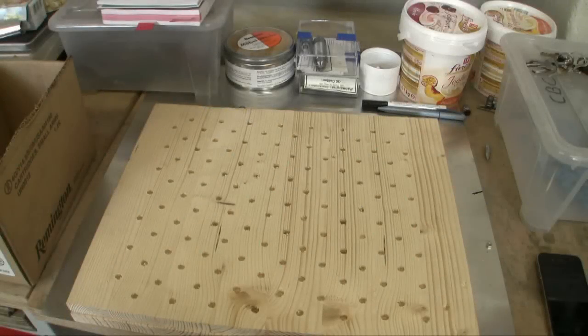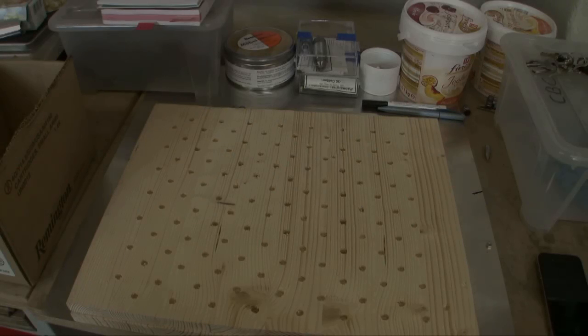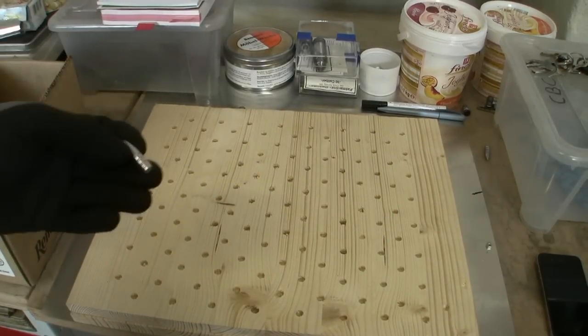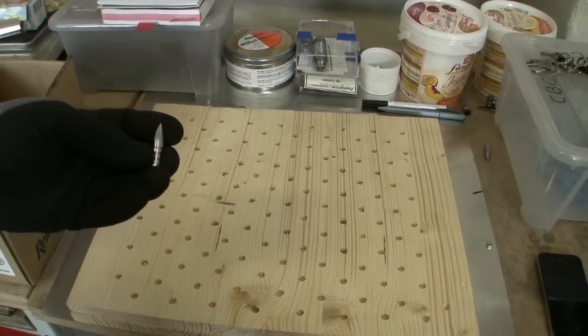Hey guys, you're watching Meter Ladder TV. Today I want to show you how to powder coat LED bullets. In this particular case I want to powder coat LED rifle bullets cast with the NOE mold.